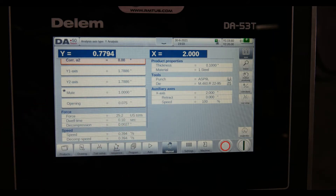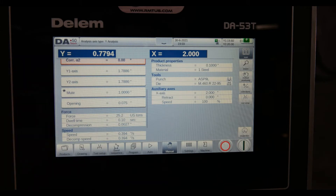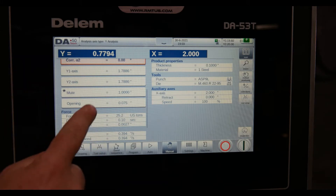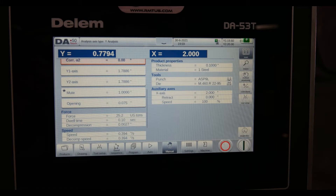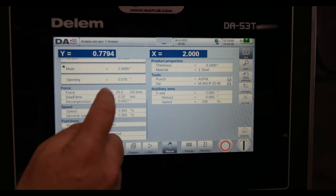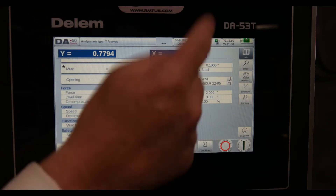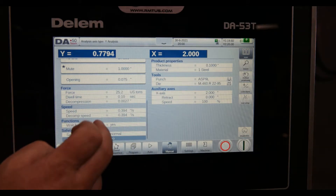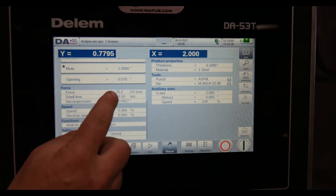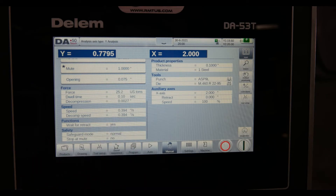My mute position is where my safety laser turns off, or where it goes from rapid free fall into forming mode. Opening is how far it's going to open after I finish the bend or form. The tonnage — it'll calculate it for you, and you can set the parameters and override it if you'd like. Dwell time at the bottom — say I've got a big panel or special material, I can set my dwell times.